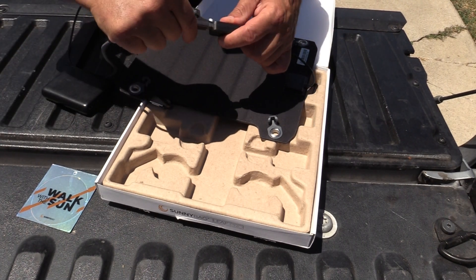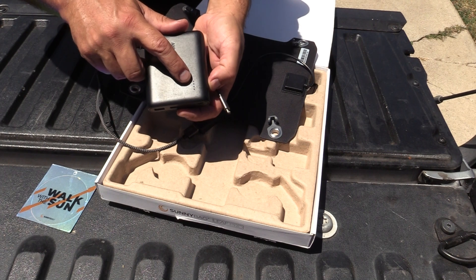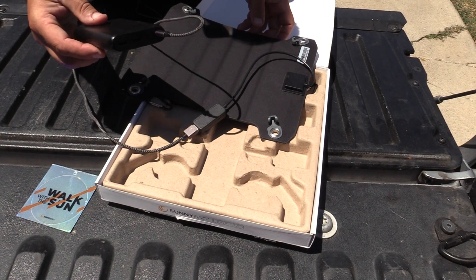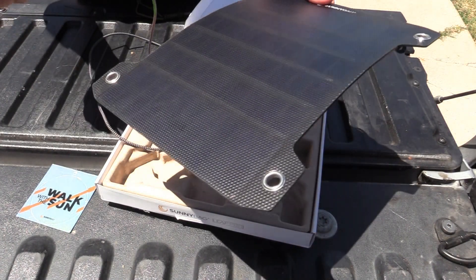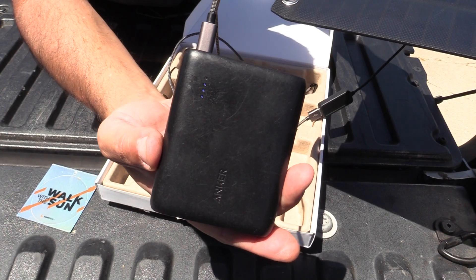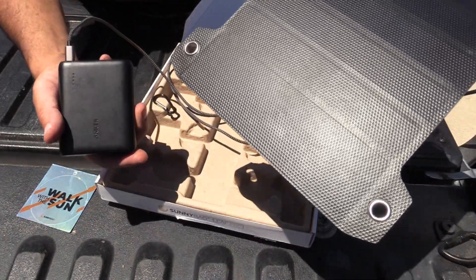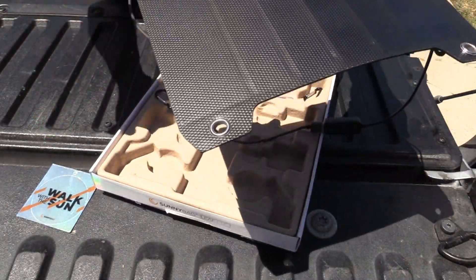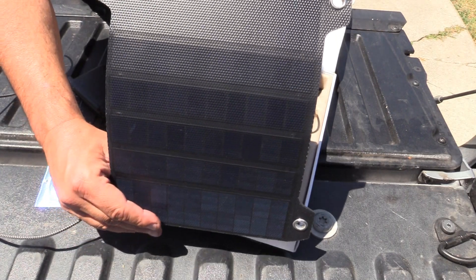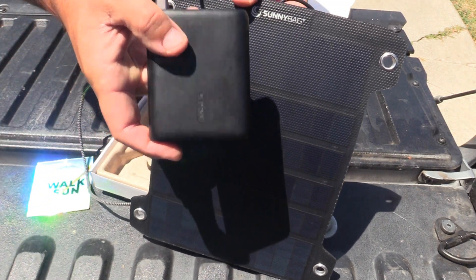I'm going to hook it up. Right now the battery has three light bars showing. We'll see how long it takes to fill. I don't know if you can see it because of the sun, but it's blinking, which means it's charging. I'm going to leave the pack in the shade and this panel in the sun and see how long it takes to fill. With a ULA Circuit or jam pack, this would be on the very back with the cord dropping into your pack or into your side pocket.